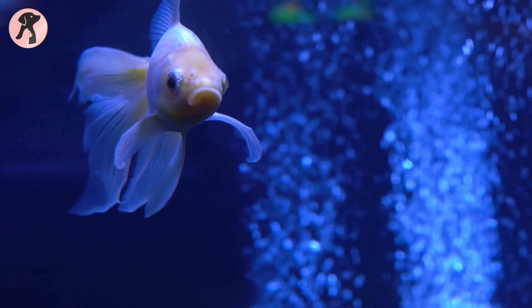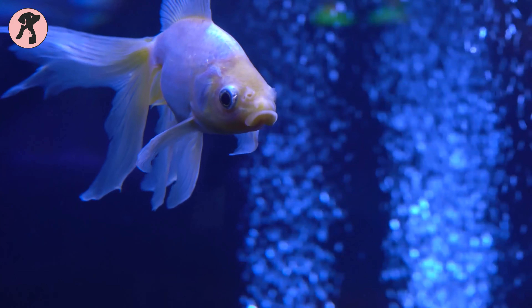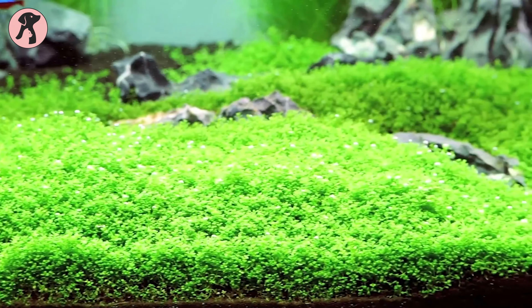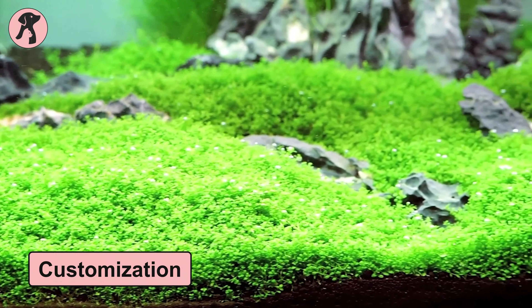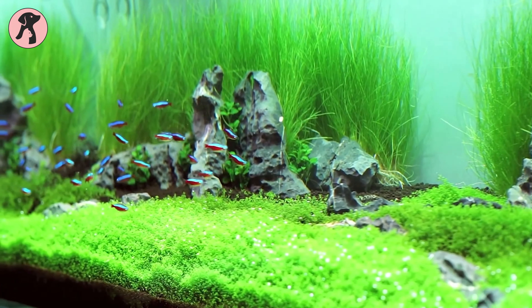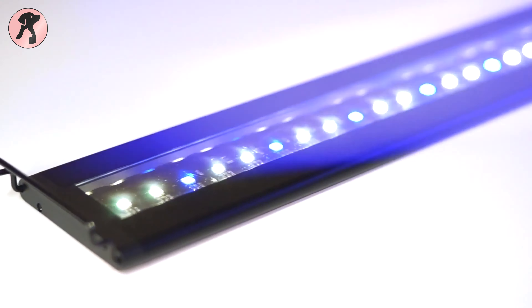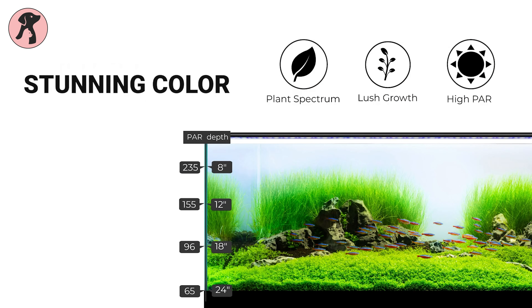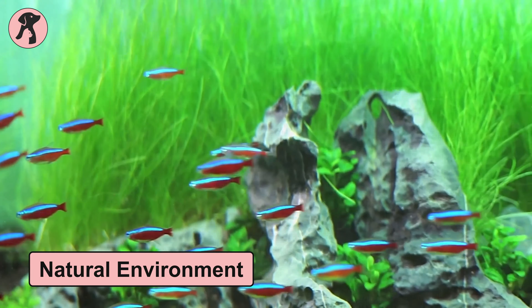If you're a fan of multiple features packed into one product, the Current USA Satellite Plus Pro may be an excellent choice for you. This LED light for planted aquariums has many unique features, customization options, and intensity. It ramps the intensity of light throughout the day and starts out with a dim light simulating sunrise, providing a more natural environment.